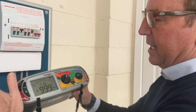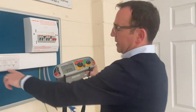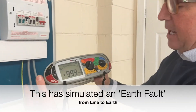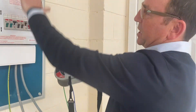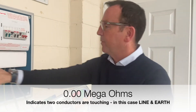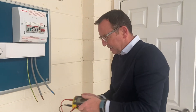Now just to show you what it would look like if there were a fault — I simulate a fault between line and earth and press the button. That shows me that the line and earth somewhere in one of the circuits coming out of this board are touching each other: 0.00. I'll switch that back off now.